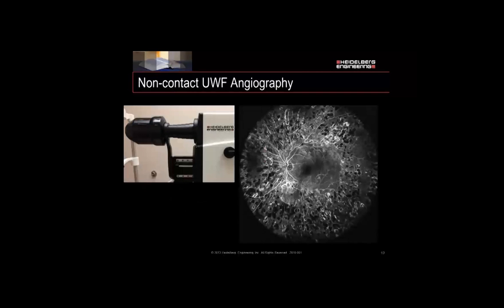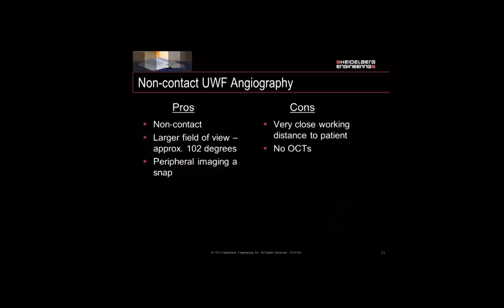Now we have our Ultra Wide Field lens. You'll notice that the bellows are fully extended and the lens is quite large. Looking at the image, we notice a very large field of view that is evenly illuminated and very sharp edge-to-edge — that's really one of the benefits. It's non-contact with approximately a 102-degree field of view. For peripheral imaging, it's one-stop shopping: just one image and you're good. The drawbacks are a very close working distance to the patient and no OCTs.